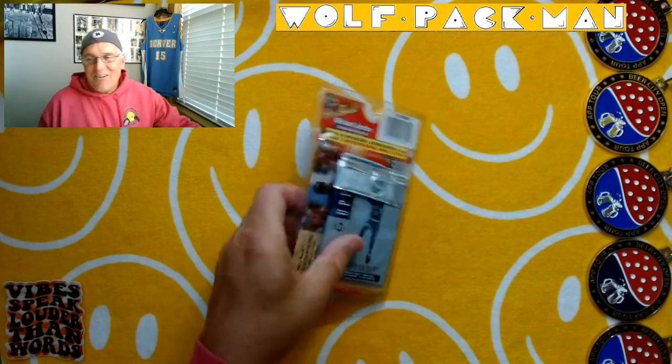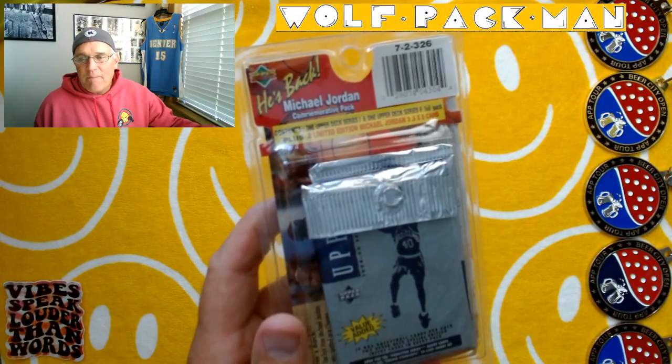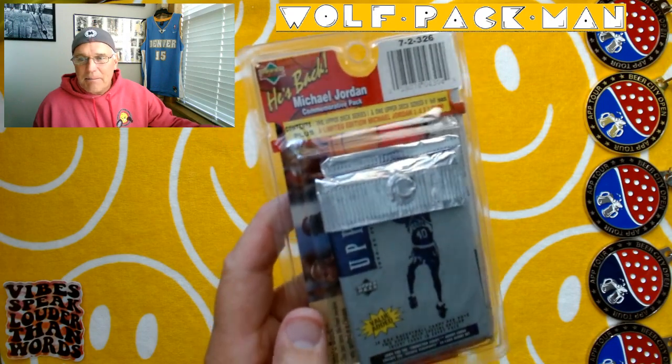I'm going to reward my good play by opening this blister pack. Check this out. It's from 1994-95, so it's 29 years old. It's Upper Deck basketball.